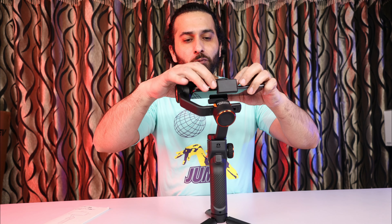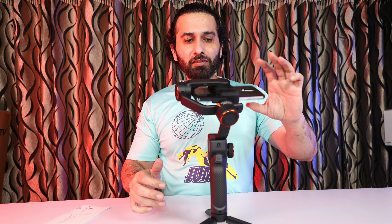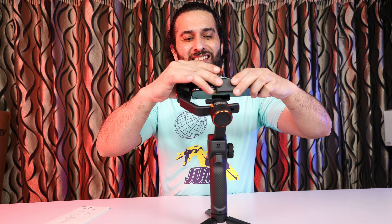The other axis is this one. If the phone is going to one side, as you can see it is going to the bottom, then this is not the correct adjustment. You have to attach it to the center.